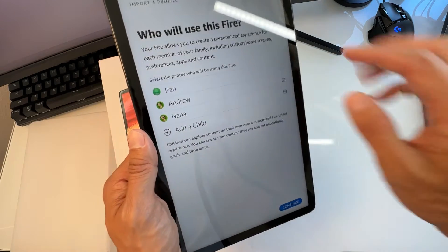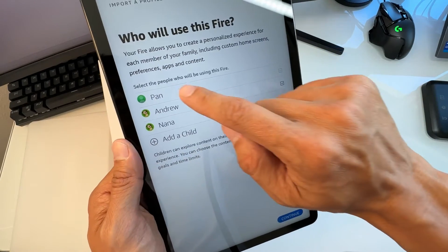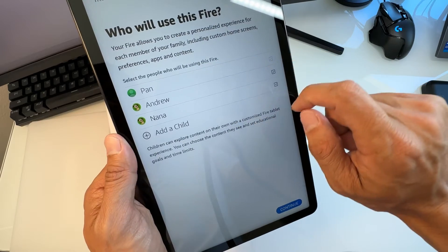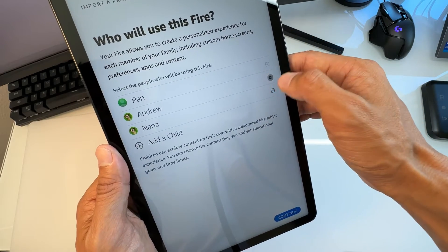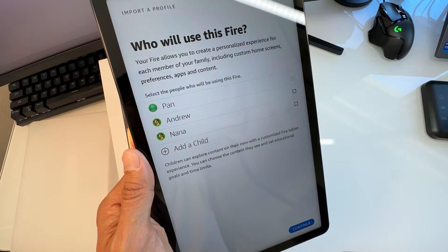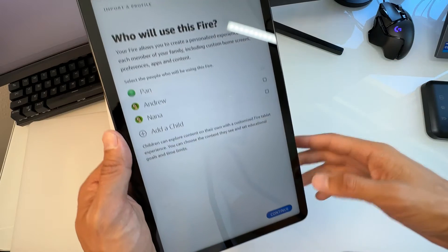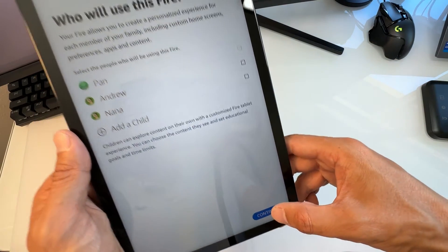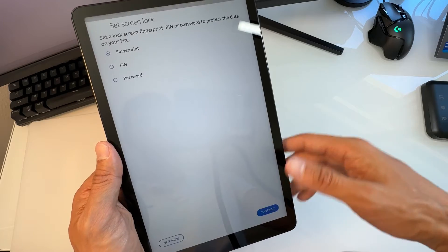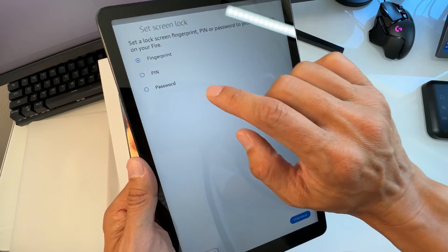Now it asks who will use this Fire. You can select the people who will be using it. I'm only going to have myself on here because my child has their own Fire Kids tablet. Hit Continue — you can add more people if you want.